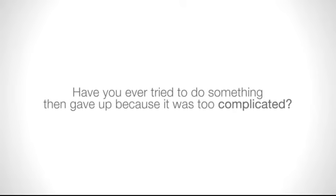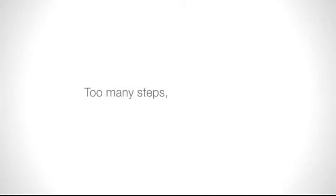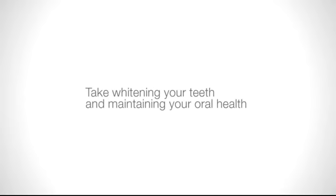Have you ever tried to do something, then gave up because it was too complicated? Too many steps? Too many parts? It wasn't worth the end result? Take whitening your teeth and maintaining your oral health, for example.